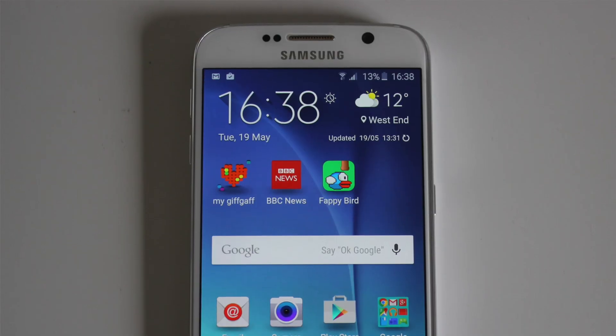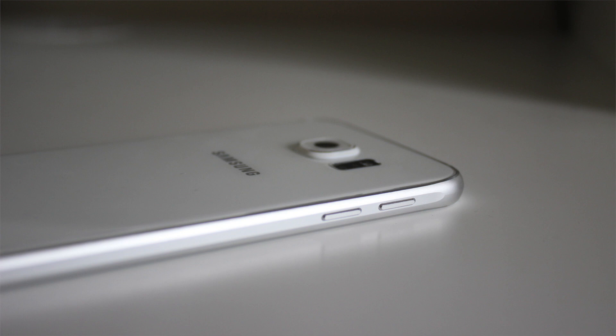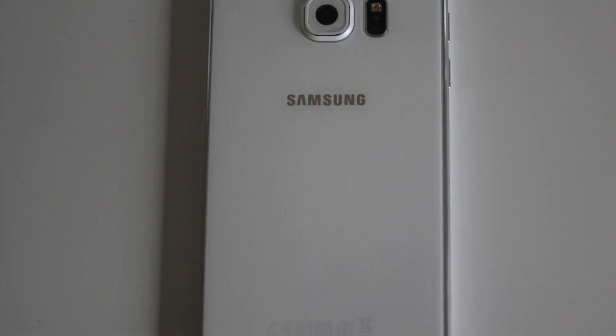Compared to the S5, the S6 has had a redesign. Whilst this means it's lost its waterproof functionality, I think the new design makes it look really good. The S6 has a nice slim design with metal edges and a coloured rear.